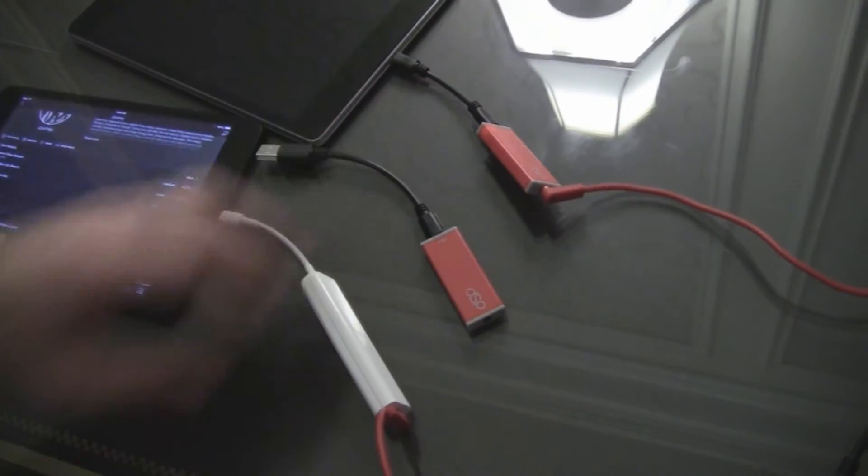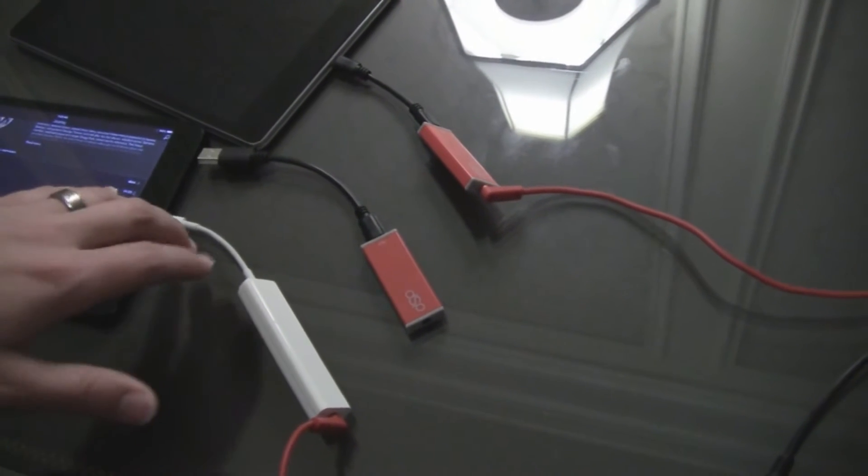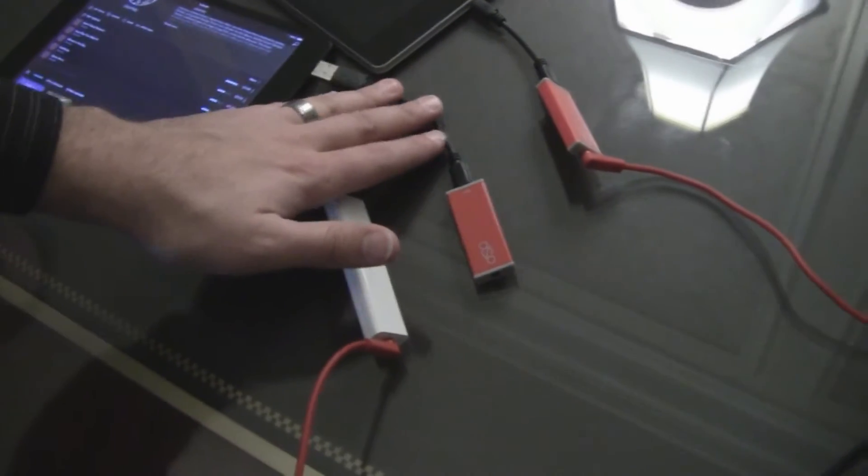Hey everybody, Maction here. At High Resolution, they've got a digital sound processor — an inline digital sound processor used to help the sound playing from your mobile devices, your tablets, your phones, and even your laptops. Michael has joined me today to tell us a little bit about the inline DSP and what it brings to the table.